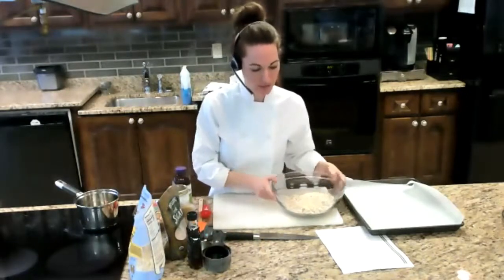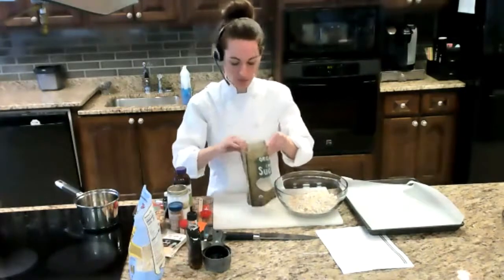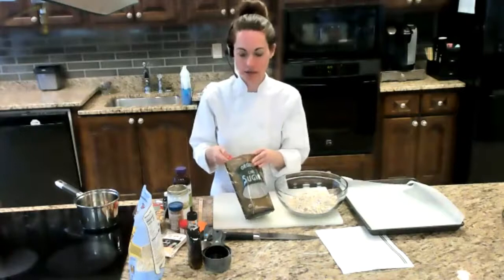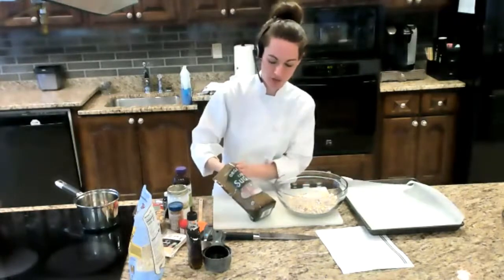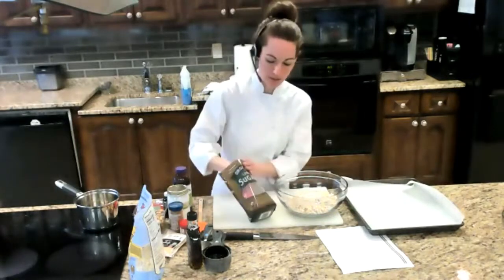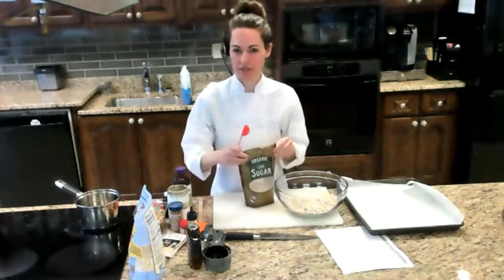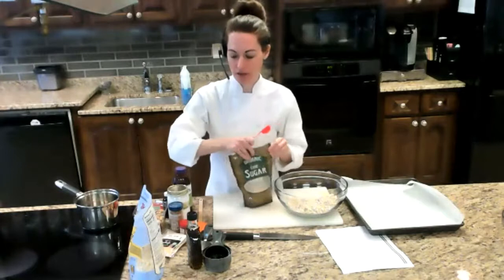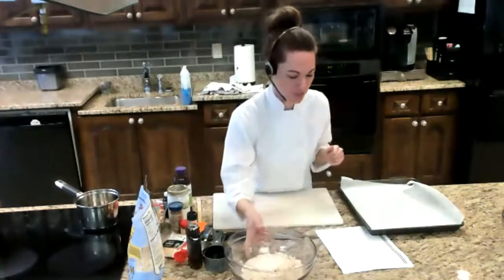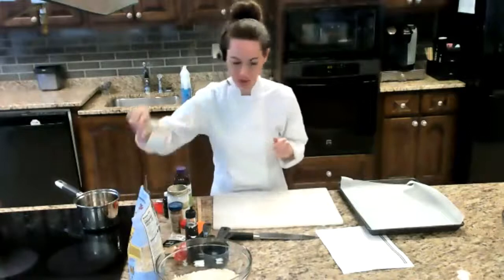I'm going to add some sugar — just regular plain cane sugar. You can use white sugar or a fancy coconut sugar, but make sure it's a crystallized type. We are also going to add maple syrup. You can unmute yourself and ask questions while I'm cooking; you don't have to wait until the end. So while that hangs out, I'm going to chop up some nuts.